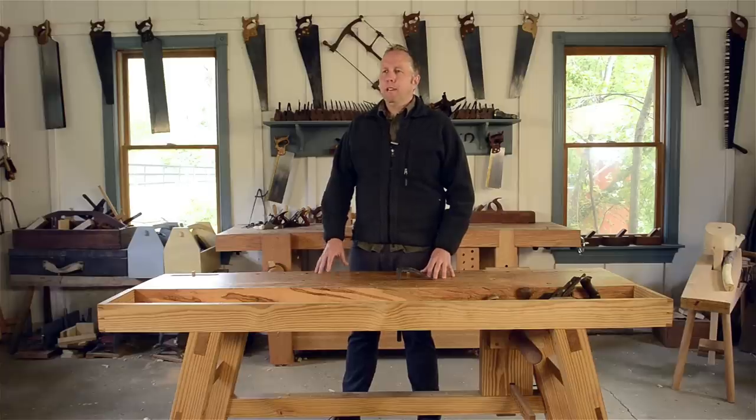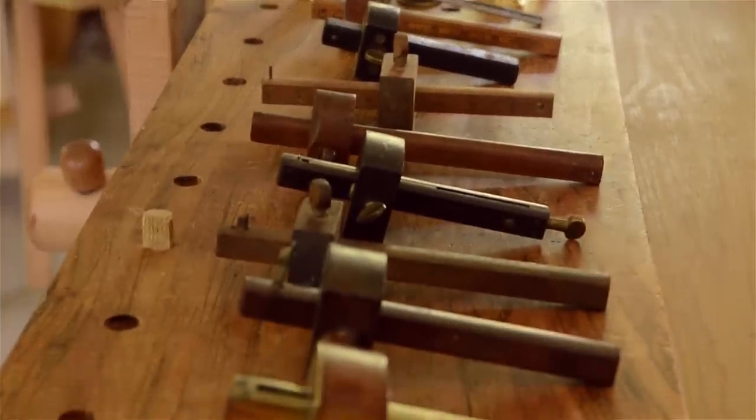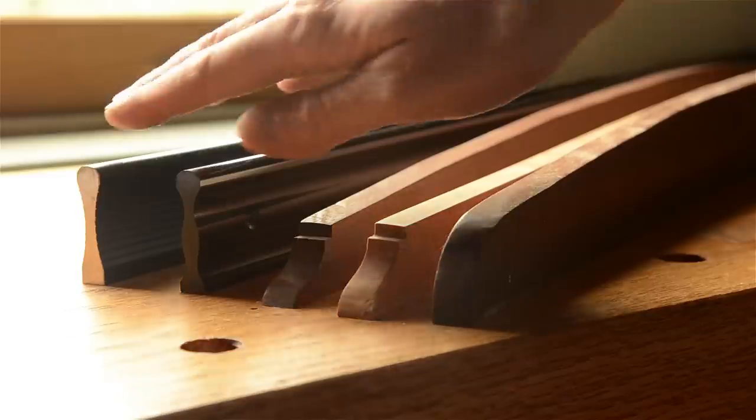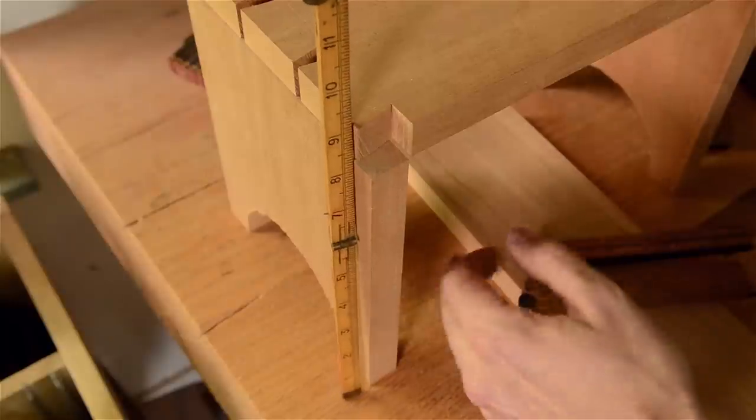Hi, I'm Joshua Farnsworth and welcome back to my woodworking school. In part two of my guide on layout marking and measuring tools, I'll be talking about marking gauges, mortise gauges, marking knives, straight edges, winding sticks, and more tools that you'll need for woodworking.